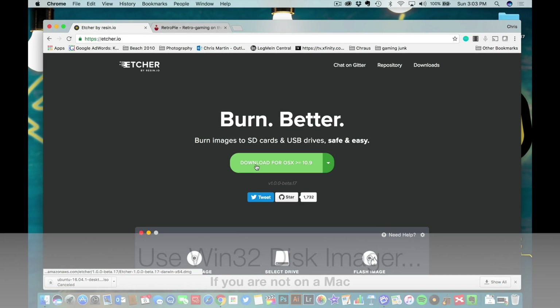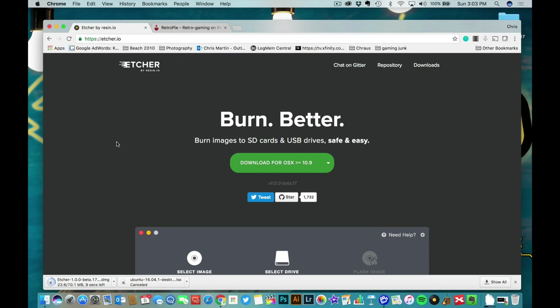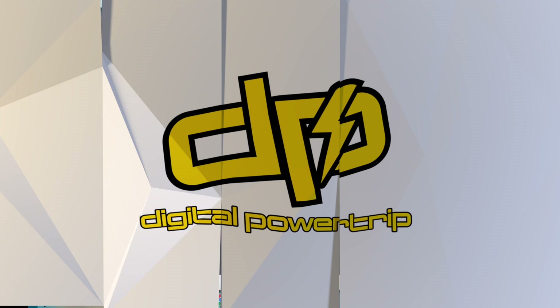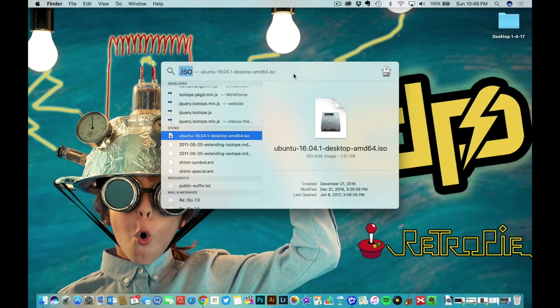Download Etcher at etcher.io — I'll leave links for all the stuff in the description of the video. Etcher is almost done downloading. Now that we have Ubuntu downloaded and Etcher downloaded and installed, I'm going to bring it up and run it.